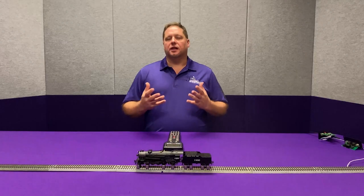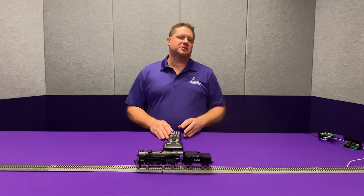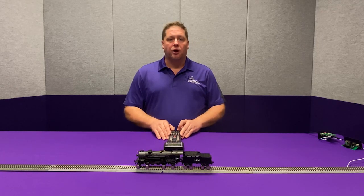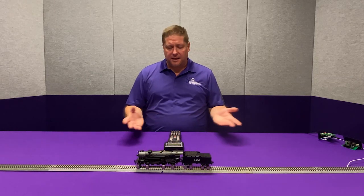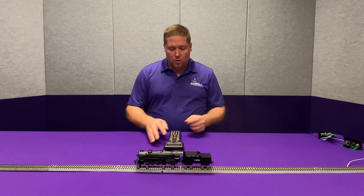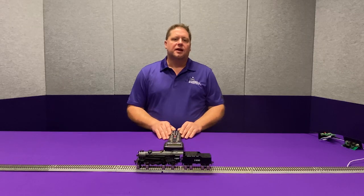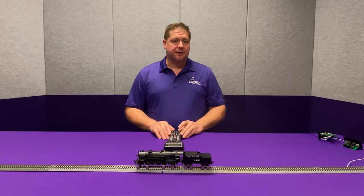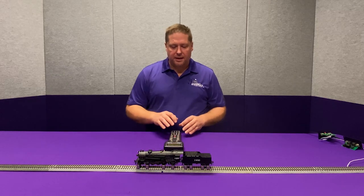A lot of the time in the early days of steam, they had a headlight on the front but not necessarily on the back. This Broadway Limited Mikado has a headlight on the front and no light on the back. When I have the headlight on in the forward direction and change to reverse, you'll notice that the light extinguishes. The question we get a lot is: how do I keep that on but have it dim when it's in the reverse direction? We're going to do that now.